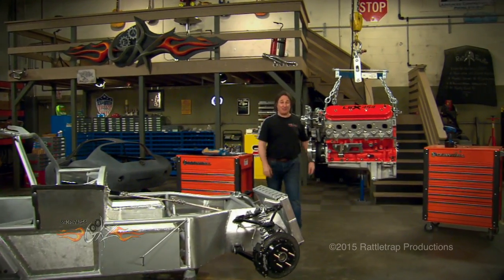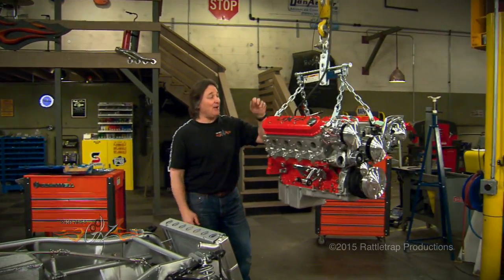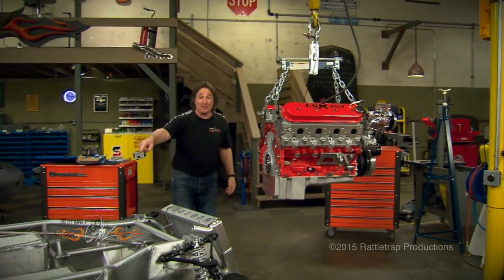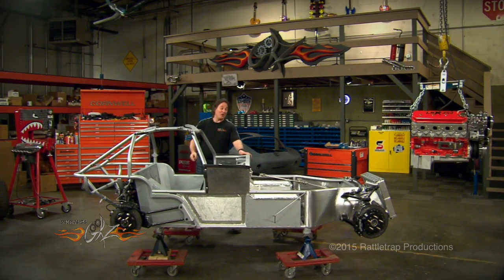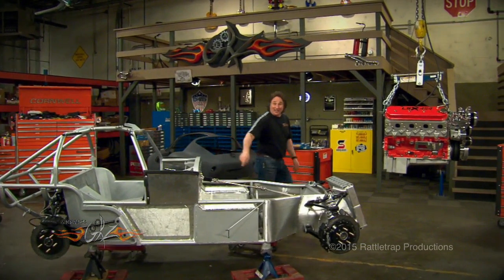So far we've bolted on a bunch of accessories and put on the motor mounts. Now it's time to turn our attention to this side of the engine — and to put anything besides a stick in a car like this is just wrong. Since we've already shown you we've got three pedals in this thing, you know where we're going with it.